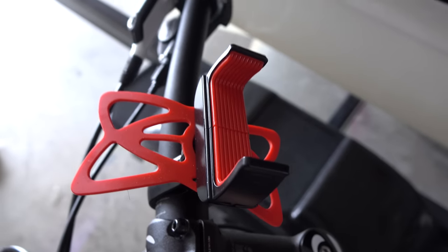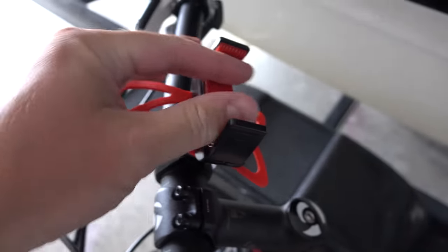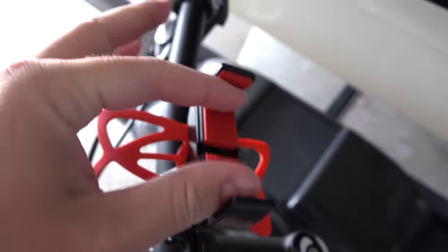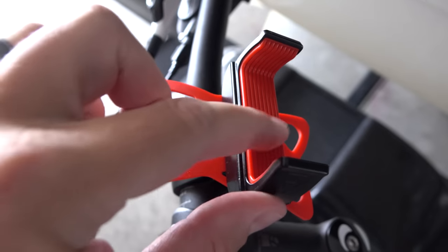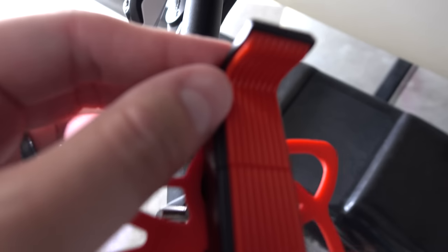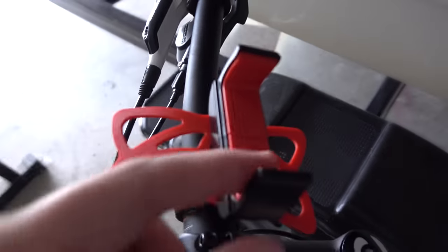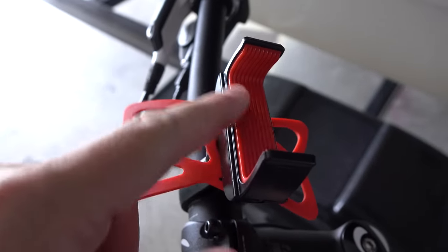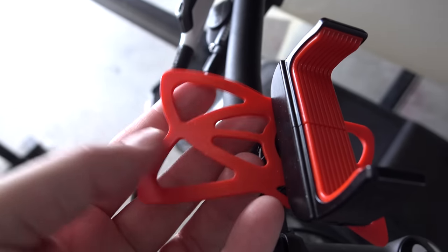They flex out depending upon your phone size. And they have rubberized — not teeth that are going to cut anything — but rubberized grooves for gripping. And then this is that piece right there that goes around the four corners.